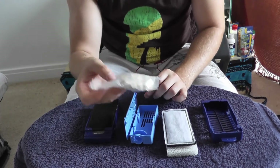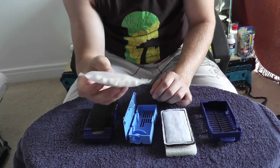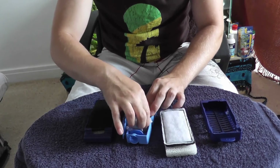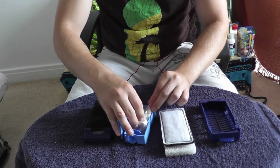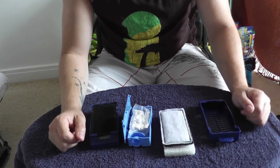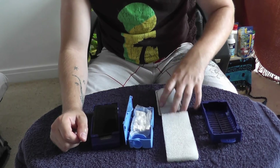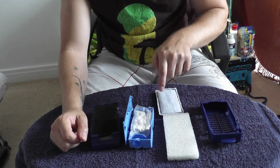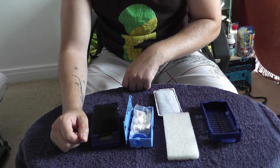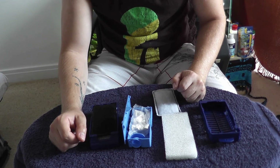This particular filter media you don't really need to replace very often — probably every six months. Just give it a slight rinse every time you do a bit of filter maintenance and that'll be fine. So that's about it. The two pieces you need to keep clean and replace fairly regularly, and the Biomax you just give a slight rinse every month or so. Thank you for watching, I hope it's been useful and happy fish keeping!